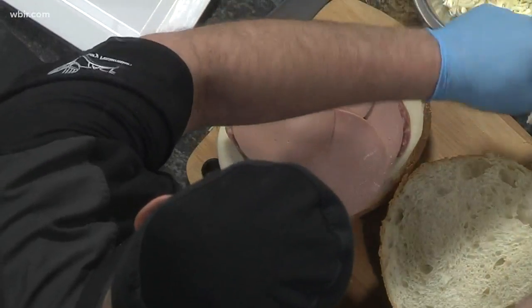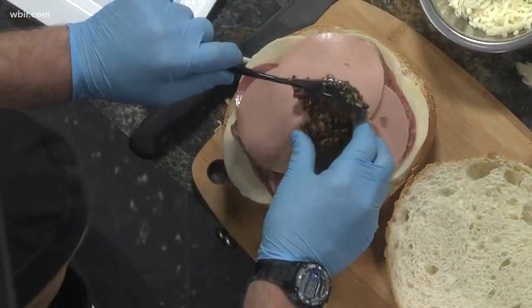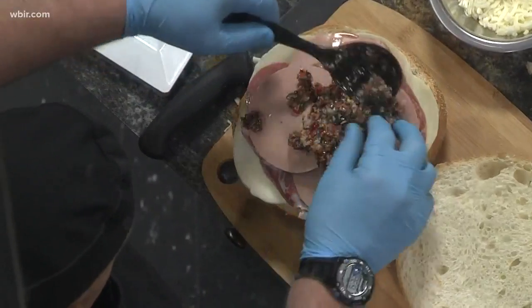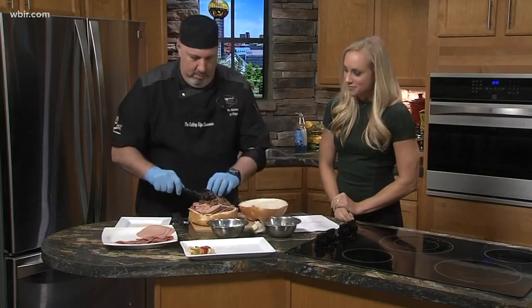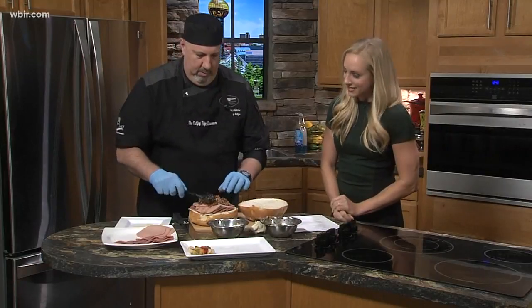And then I go with more tapenade back on the top. This goes back on there — just spread it on. And smell it — the olives and the garlic. I love the garlic. Yes, it's good stuff.